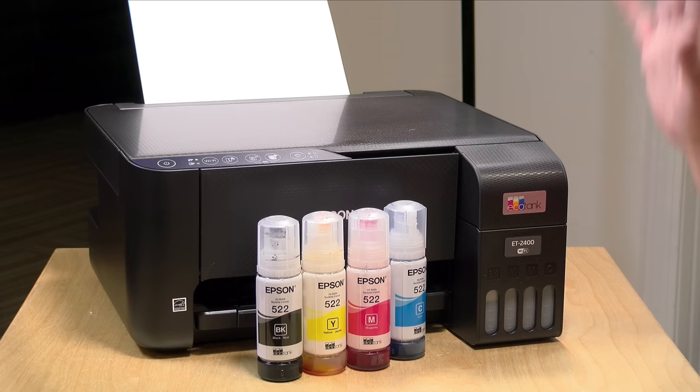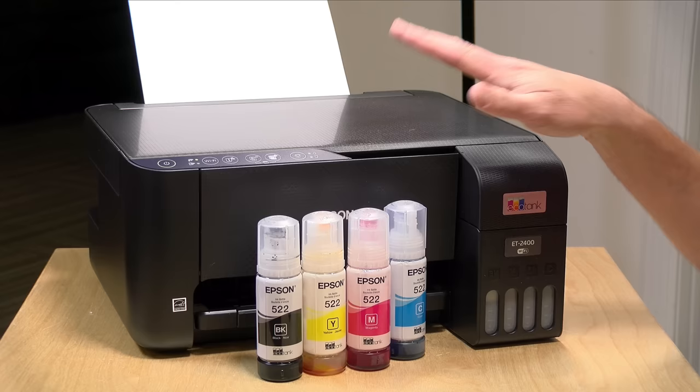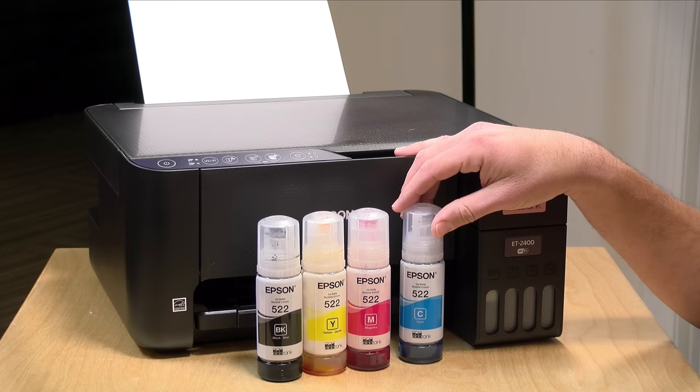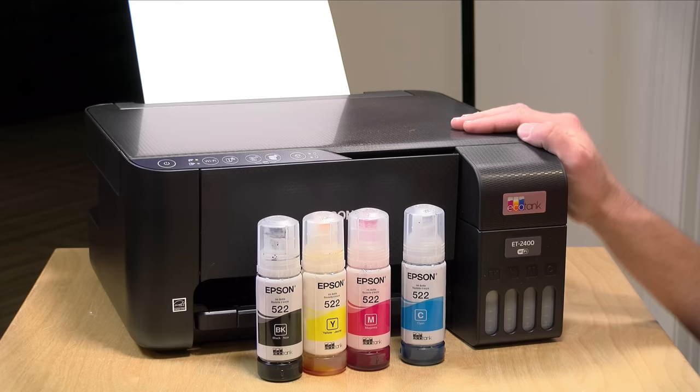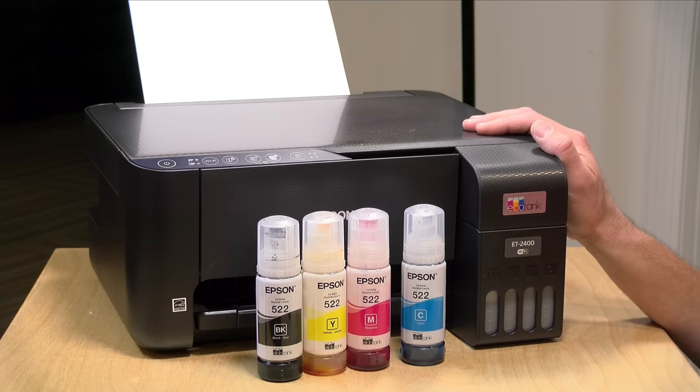You can get several thousand pages out of these bottles before you have to put new ones in, and generally the replacement cost for official Epson ink is about $60 for a new set of bottles — a lot less expensive than having to buy cartridges. In the past these printers used to cost a lot more because they weren't subsidized by future cartridge purchases, but now the price is coming down significantly. A couple of weeks ago this cost $250; at the time of shooting it's $179 at Best Buy.